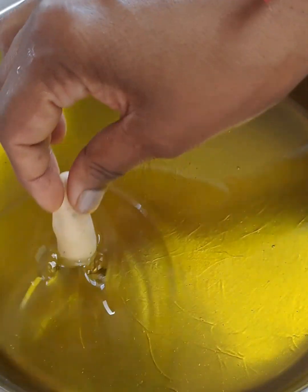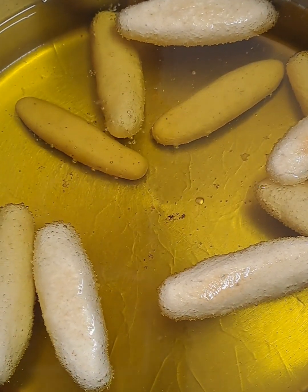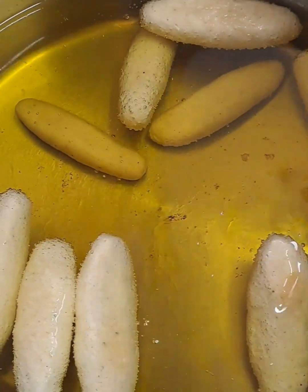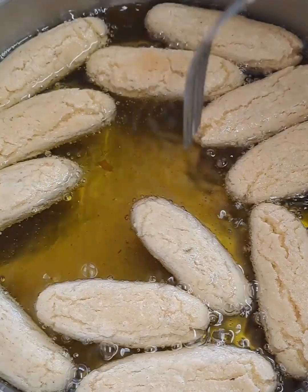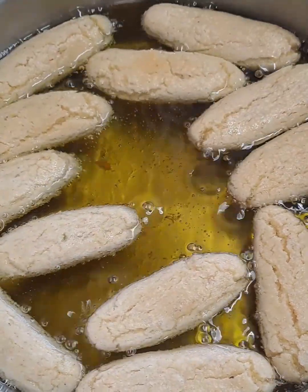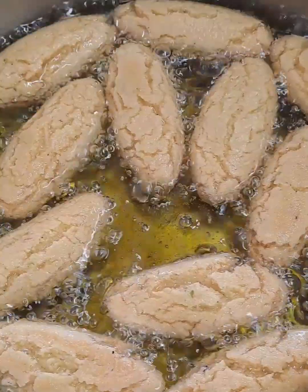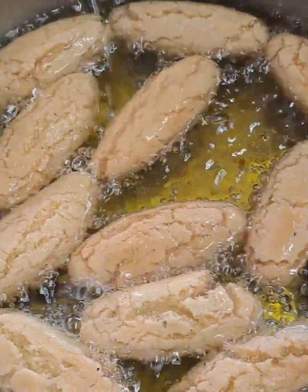I add some butter ghee to the oil and the Gulab Jamun came out absolutely delicious. Once I remove them from the oil, I put them into a colander with some tissue paper at the bottom. This honestly didn't soak oil at all.